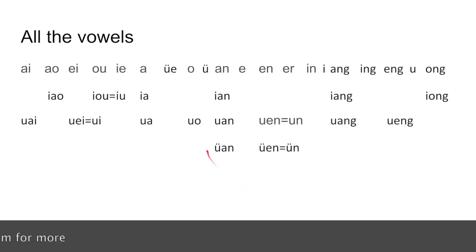There are only two vowels that work with yu: yuan and yun. All right, so we have learned all the vowels in Pinyin.